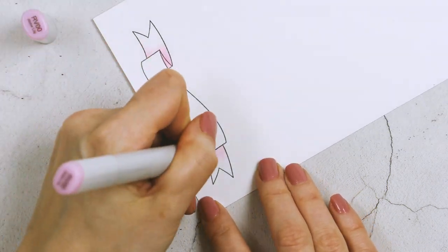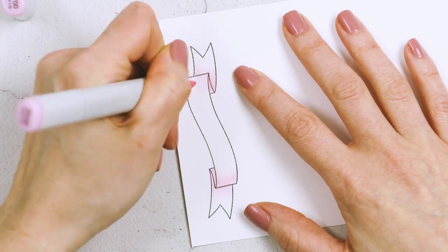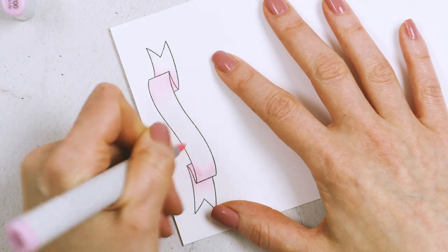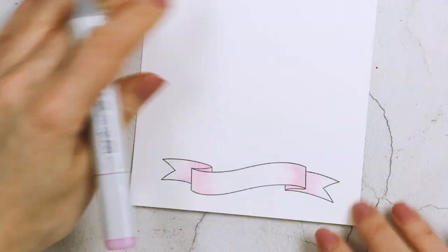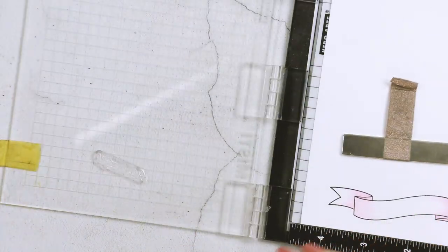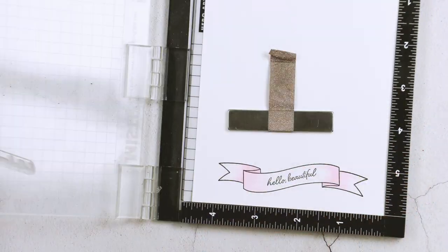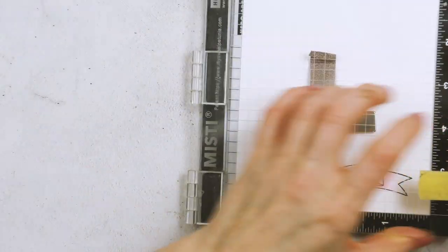I wasn't sure which colors would look best with the floral arrangement, so I experimented. At first I used the same pink colors I used for the poppies, but once I cut that banner out and laid it across the flowers, I didn't like it. So I re-stamped the banner and re-colored it using W1, W3, and W5 gray markers, and that worked a lot better for the card.